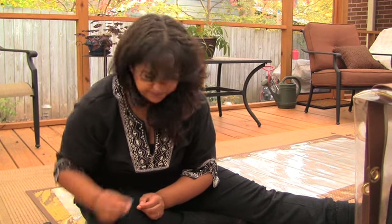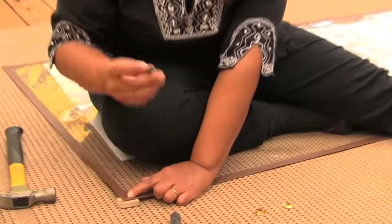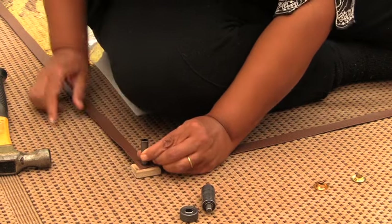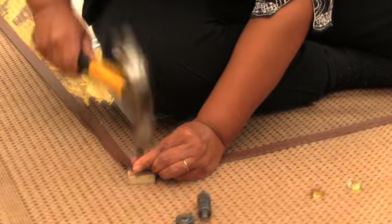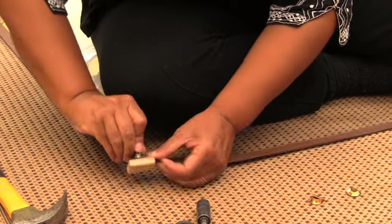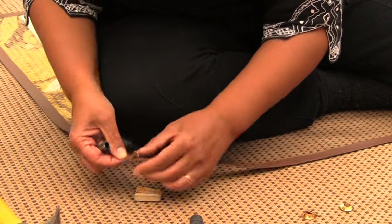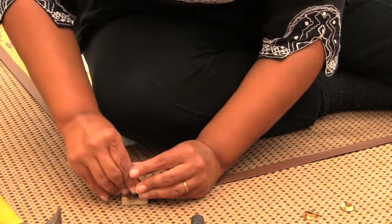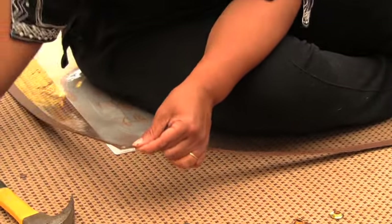I'll show you how to make the holes. You know you're going to need holes in the corners, so I'm going to start with a corner here. First, put the piece of wood underneath the corner. Center the grommet tool right in the corner and make sure you have the sharp edge pointing down. Then give it several whacks with a hammer — that should be enough to cut through. As you can see, it made a hole all the way through.